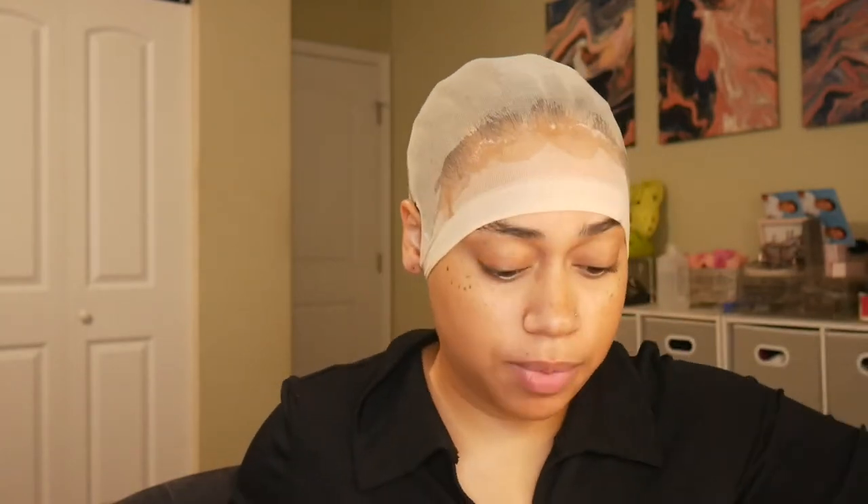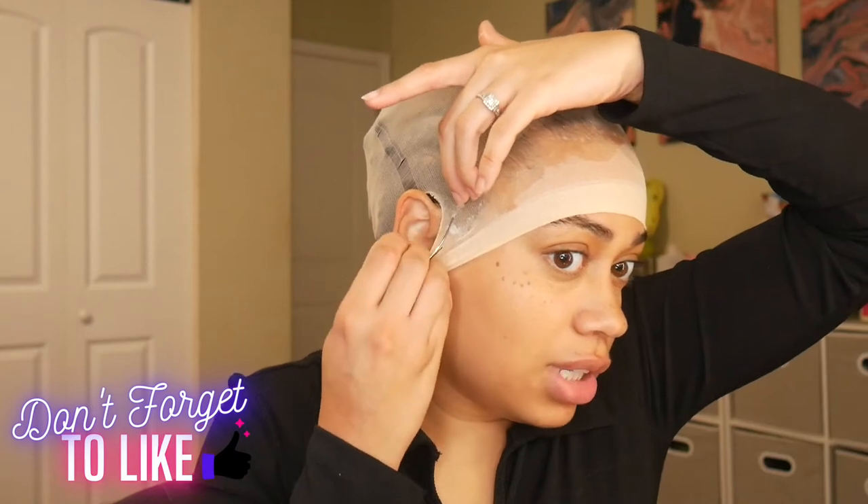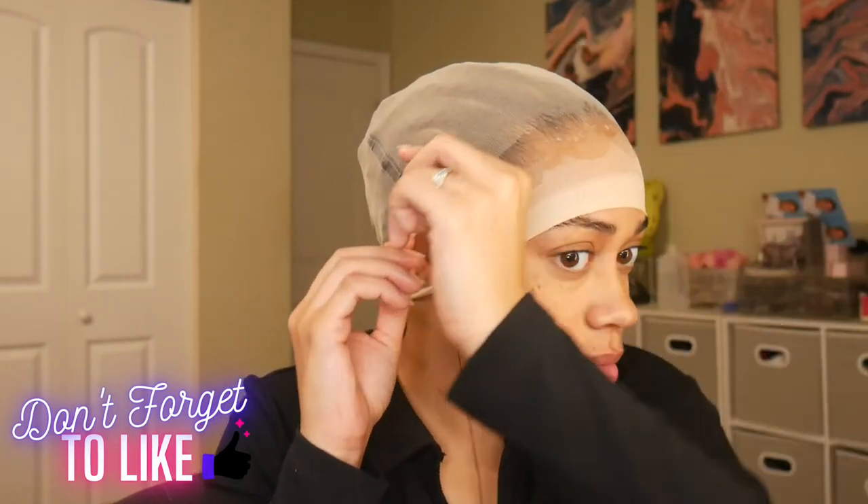Now that I got that drying, I'm going to go ahead and sew this cap around where I'm going to have my scalp. I like to really get these ear tabs because they tend to lift up, so I'm going to start here.